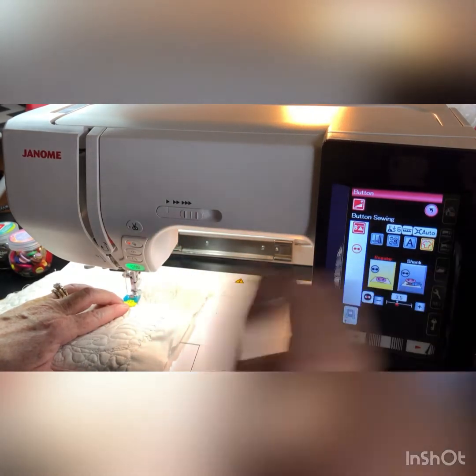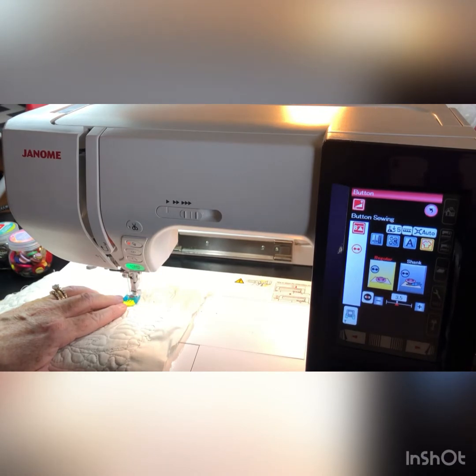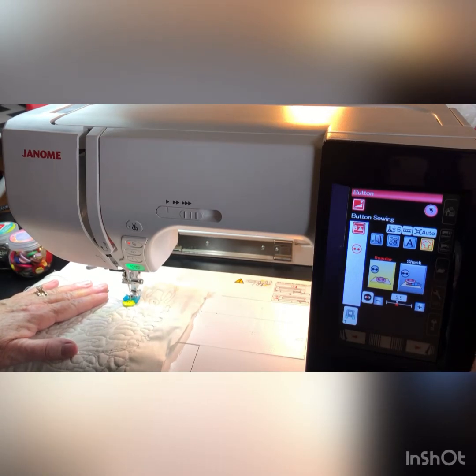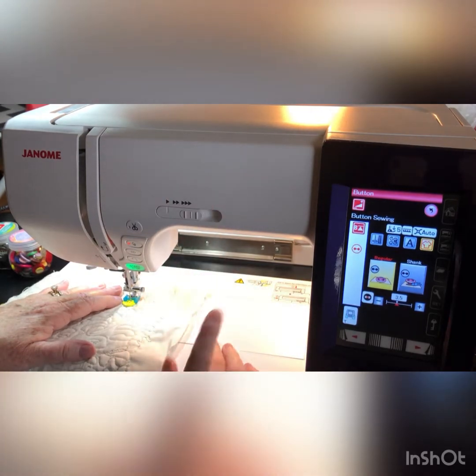To get started, you want to begin with the button hole that's on the left — the hole in the button that's on the left. Put your needle down. Then, using your hand wheel, I've got a little friend here — I'm going to pull it up into the other hole. The way my options are set it kind of works out okay, but just to be safe I'm going to check it by moving the hand wheel manually.